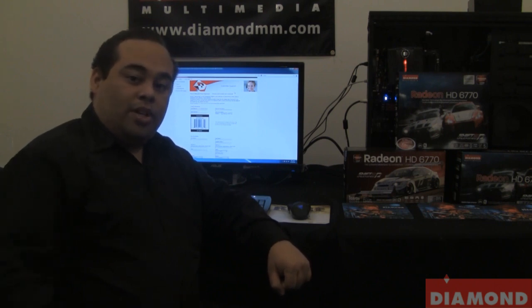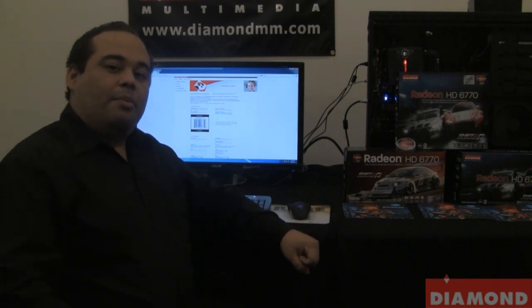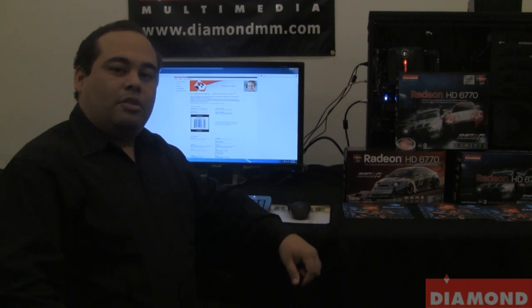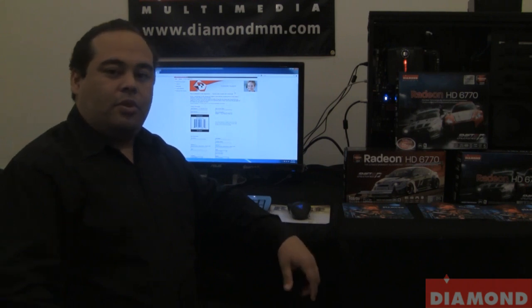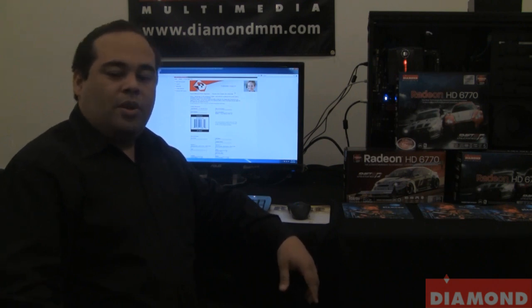Here at Diamond we offer a 5-year extended warranty on our video cards and TV tuners if they are registered within the first 30 days. To register your video card or TV tuner, go to our website diamondmm.com, navigate to the support section, then product registration, and simply fill out the information. If you do not register within the first 30 days, you will receive a 1-year standard warranty. So be sure to register as soon as you purchase so you can receive that 5-year warranty.